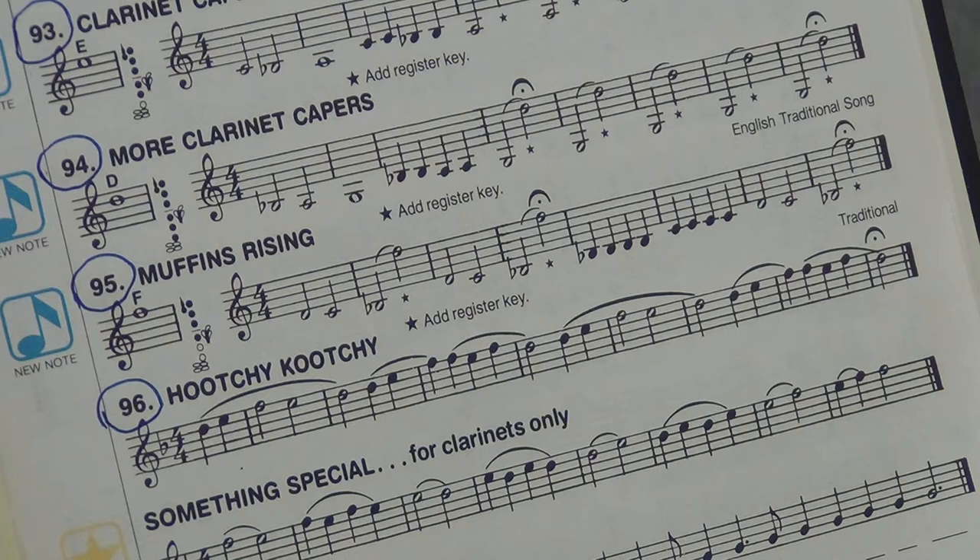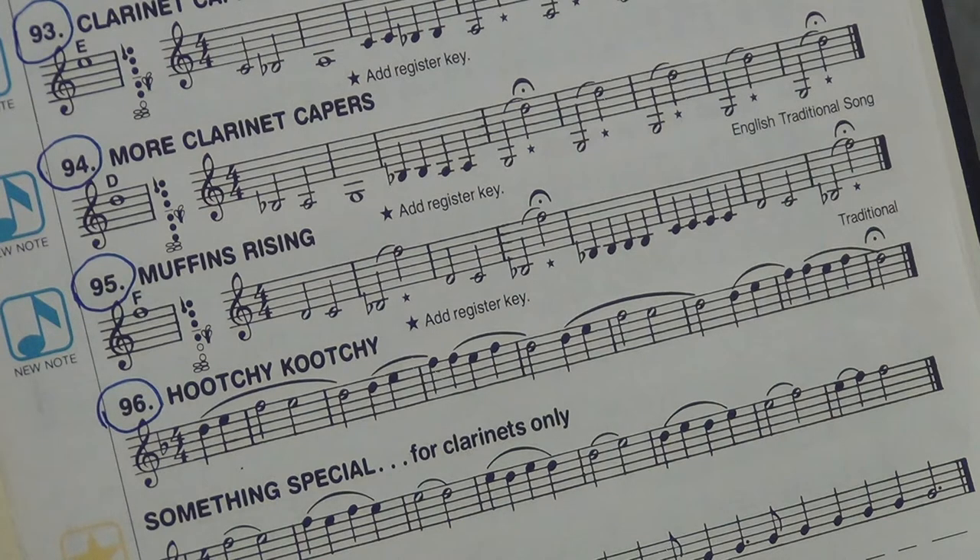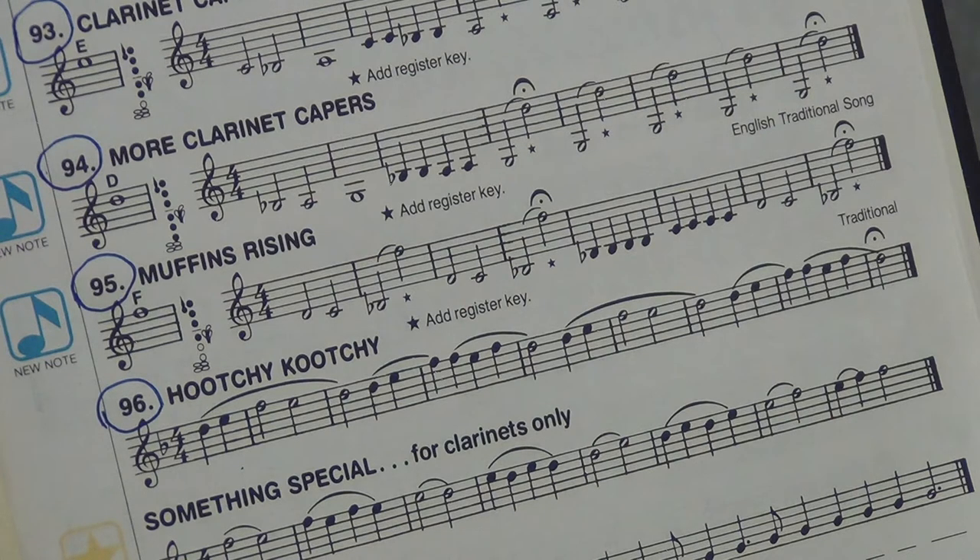Let's just listen to Mr. Martin, and then we'll go to the next page. Ready, three, four, one, two. Okay, again, beautifully played.